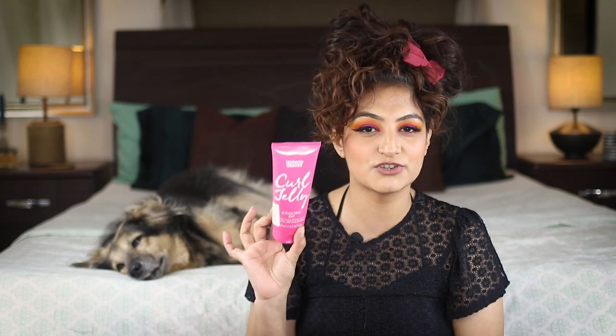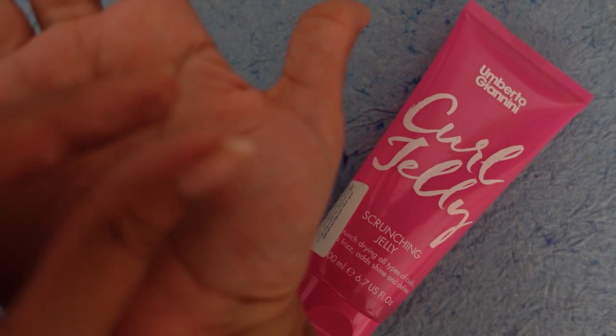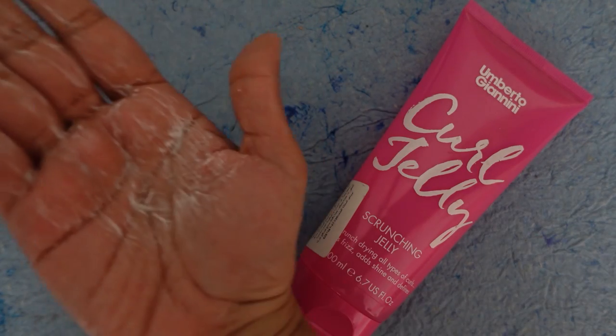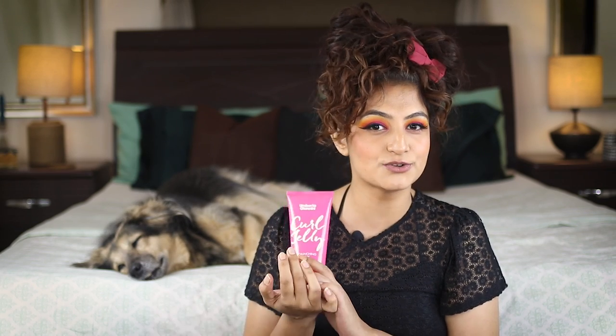The next two gels I'm going to talk about are not available in India. You'll find them on Amazon, but you'll probably have to pay an arm and a leg, so definitely not worth it. But if you're ever going abroad or have someone coming down, these next two gels are my absolute number one recommendations. First is the Umberto Giannini Curl Jelly — this is the best gel that I've ever used. This is the gel that ruined me for every other gel that came after it. It has amazing hard hold, gives me incredible volume, incredible shrinkage, and amazing shine. If I could only use one gel for the rest of my life, this would be my option.